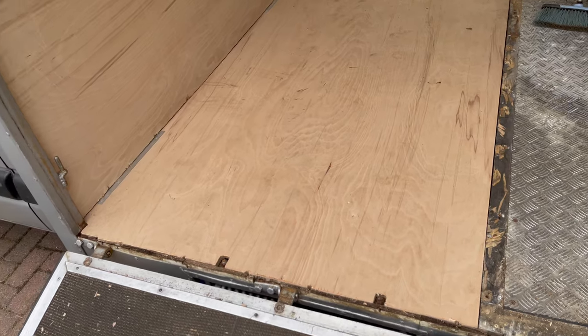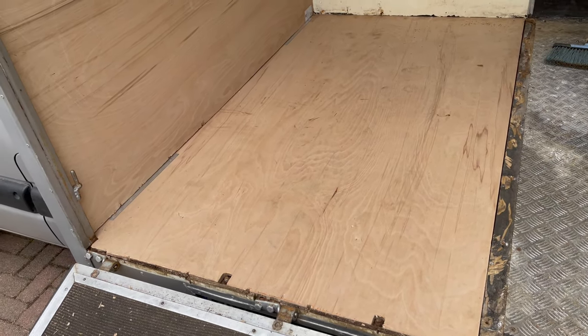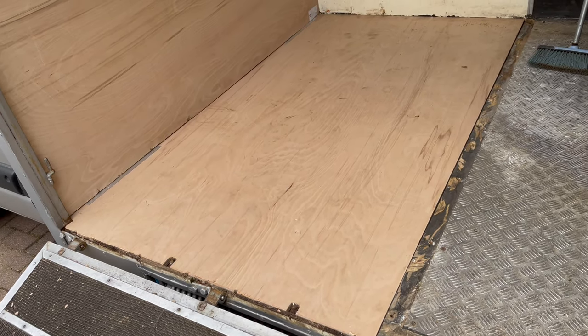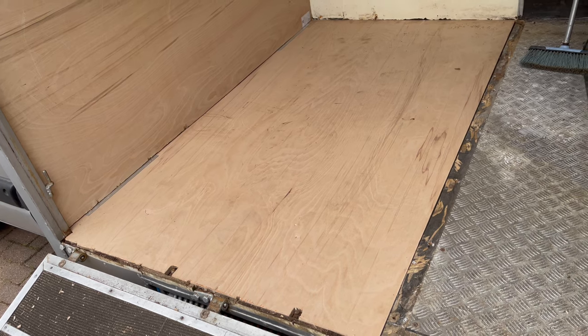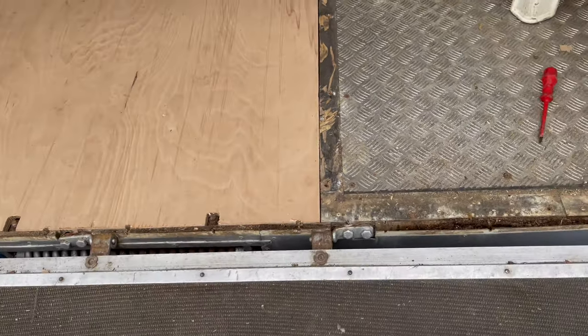This is a new piece of structural hardwood ply. The best price I could get was from Travis Perkins - it was about 60 quid for a four foot by eight foot sheet, 18mm, which matches the original.